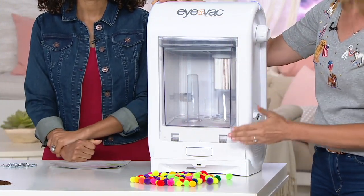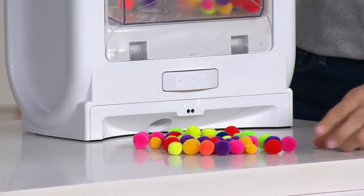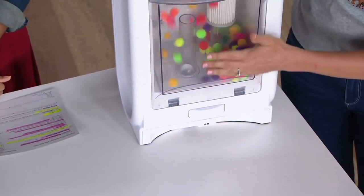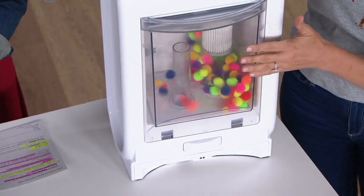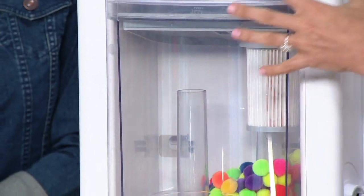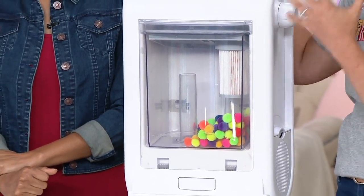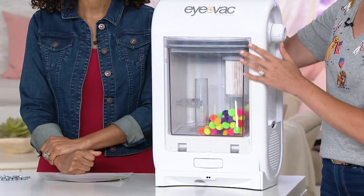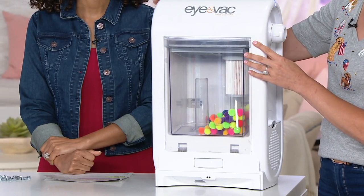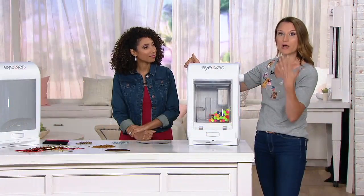In auto mode, the sensor activates and immediately starts pulling debris in. Inside, there's cyclonic technology — the cyclone moves through and keeps the dirt away from the filter so it won't get stuck. This helps the filters maintain their life cycle and keeps permanent suction power. The indicator light that lets you know when it's full is on the top of the iVac — that's where it will illuminate to let you know when you need to empty it.